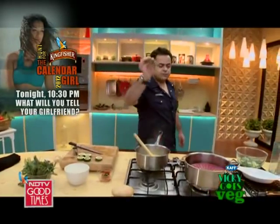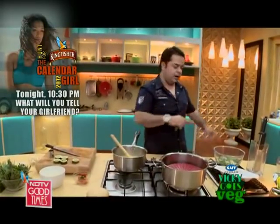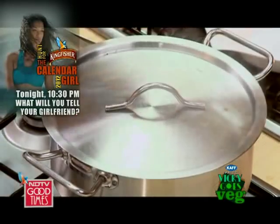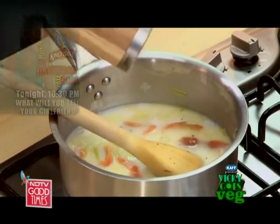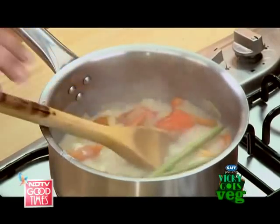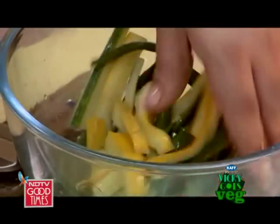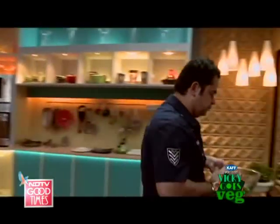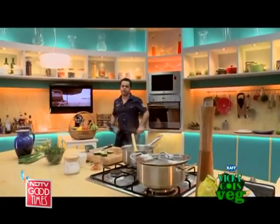Now finally, the asparagus — literally 40 seconds on the steamer, then bang into the ice bath. Let's add some salt and some cracked pepper. Asparagus goes in. Let's add some salt — nice, veggies are ready. Now it's time to blend.